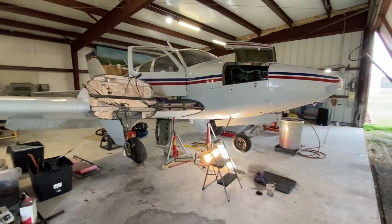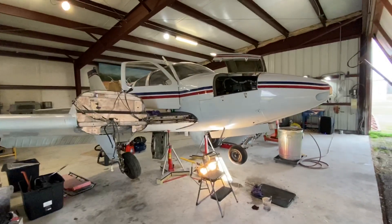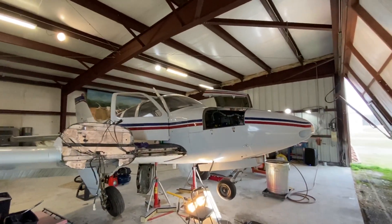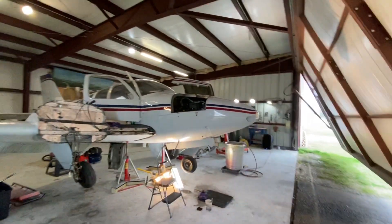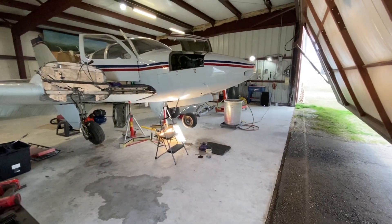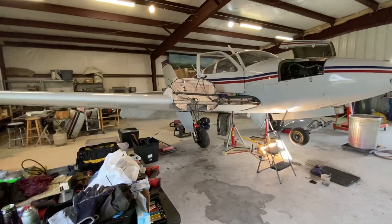All right. Monday, March 2nd, getting close to noon. Cleaned up the front end a little bit. Got it all up on jacks.